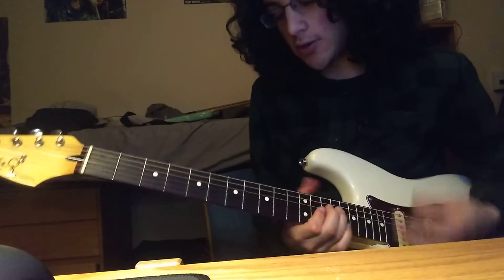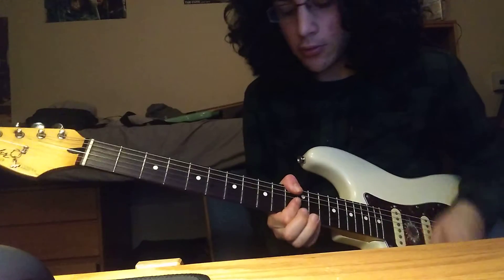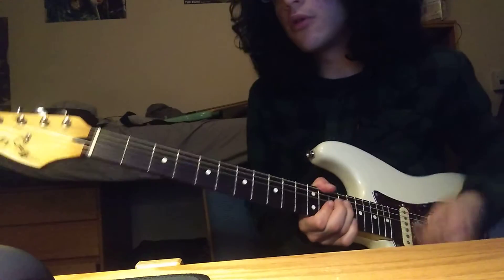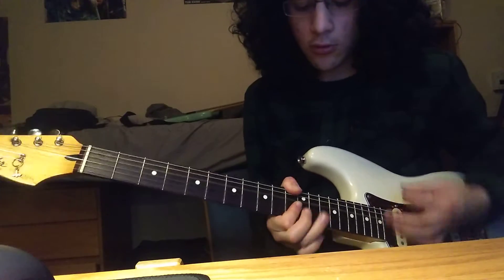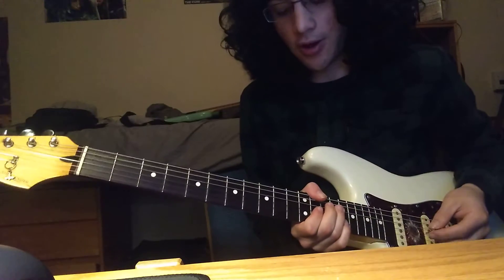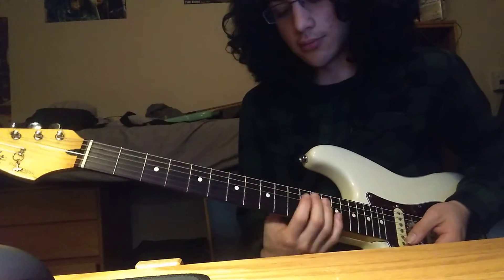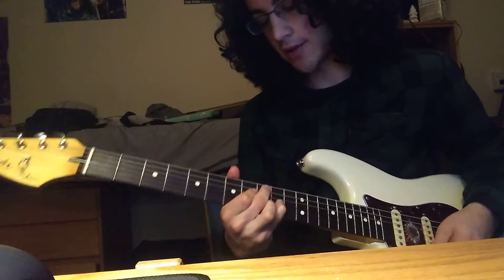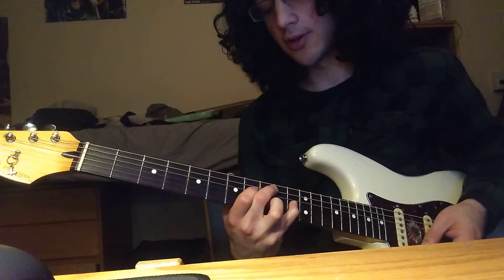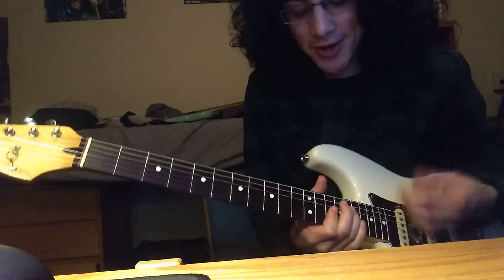That brings us into the verse bridge, so I'll do the rhythm for that. On the fourth repetition of that F-flat minor, you've got... and then down to that C-sharp major 9. For that, I'm doing C-sharp major 9 but I'm throwing in an extra C-sharp.